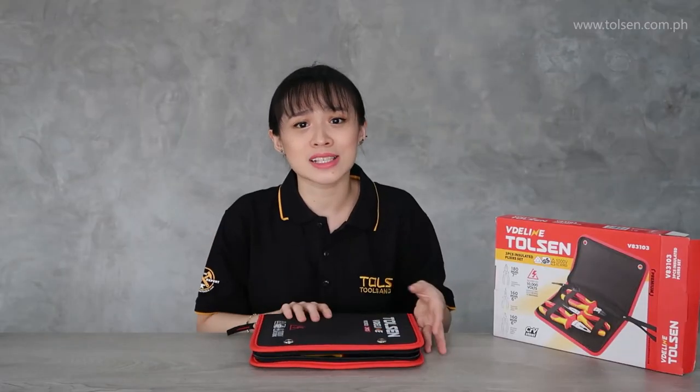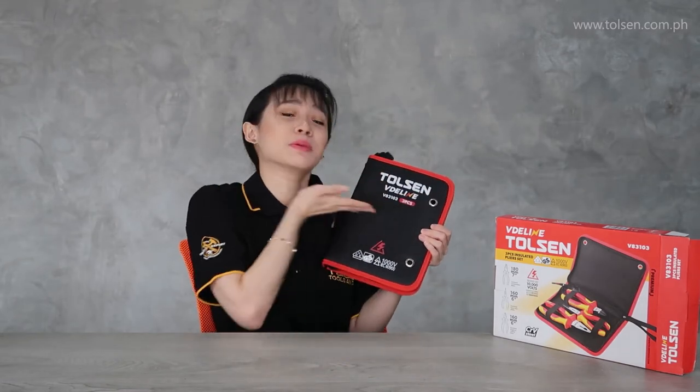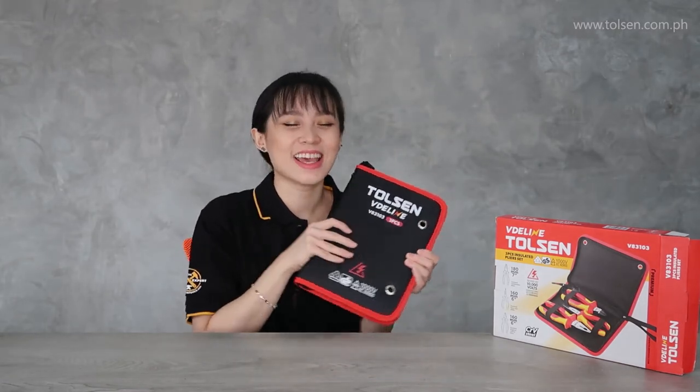Thank you so much for watching. That's all that I can do today for you guys. I hope you enjoyed the video. I hope you learned something from me. Please look forward to our future videos. Again, watch our previous videos for more knowledge.